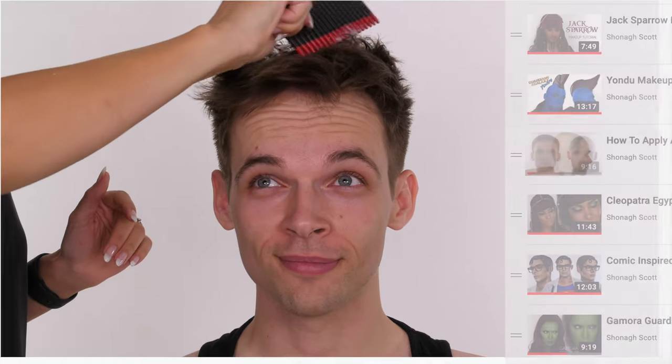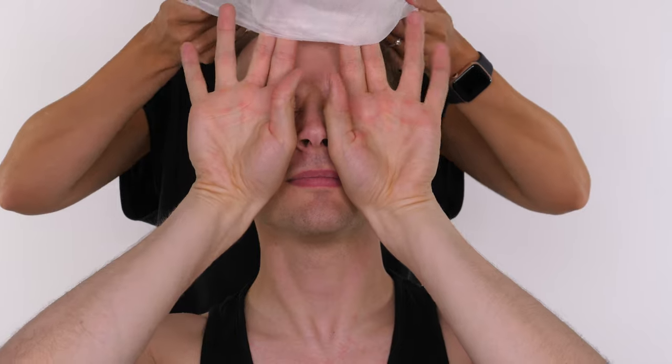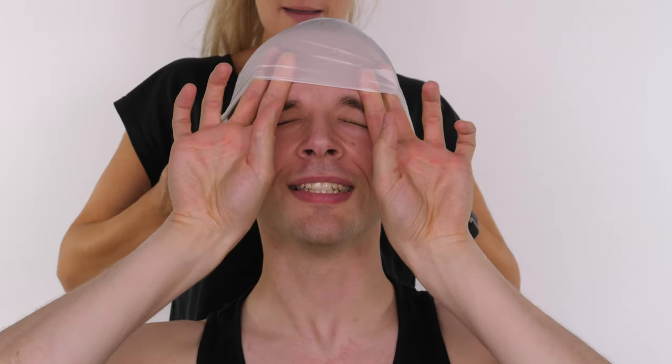So I'm applying some witch hazel to the skin to remove any oils before I apply the glue. I'm placing some conditioner into Jack's hair just to allow me to slick it back - you can use gel but I'm just using conditioner. Now Jack's holding the front of the bald cap so I can pull it back over the back of his head.